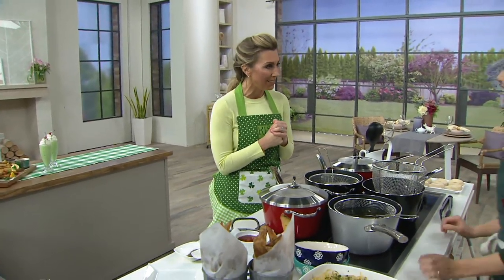Let me introduce you to my guest, Natalie Lockett. She's a registered dietitian, personal chef, mama, and she's part of our Cook's Essentials team.